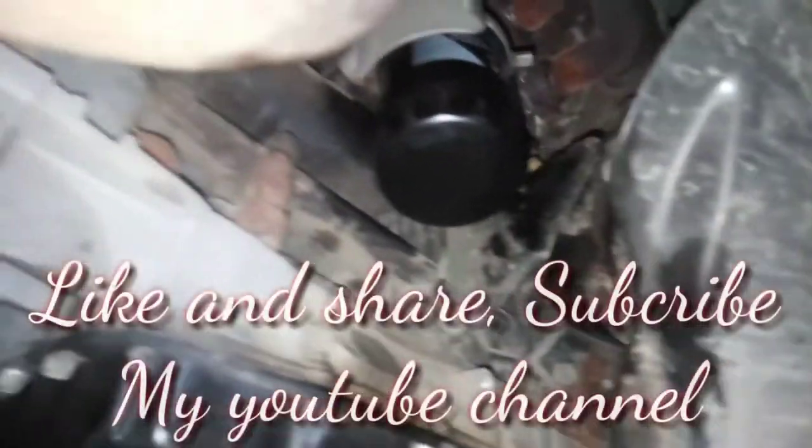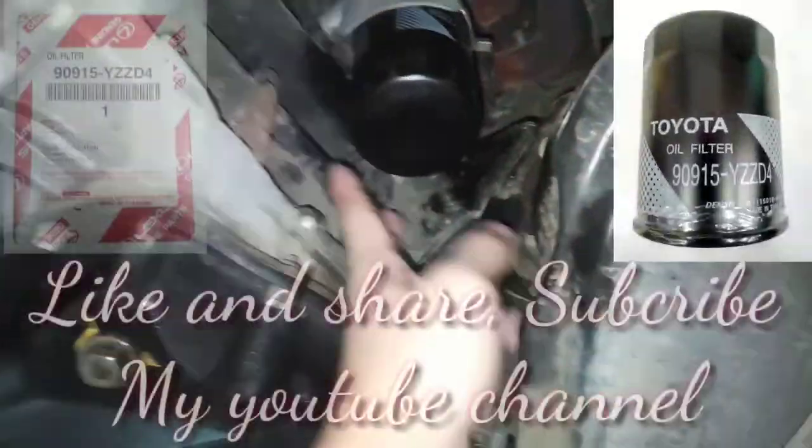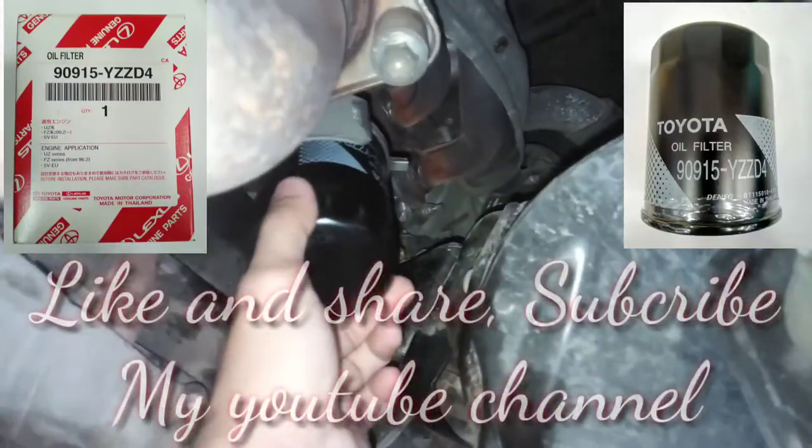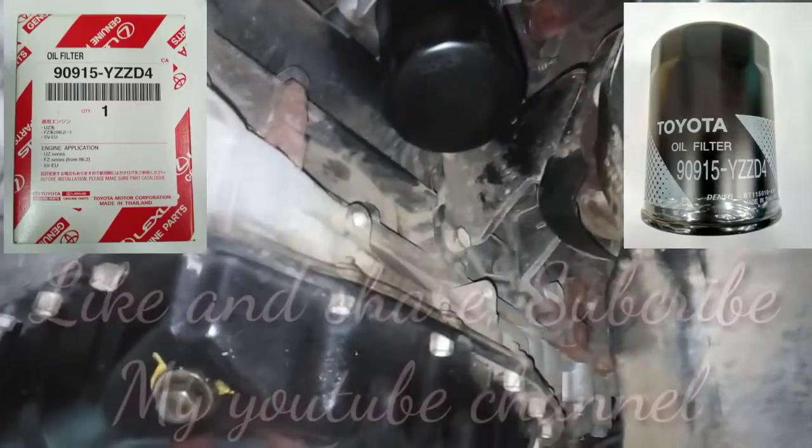Ito po yung location ng oil filter ng Toyota Hi-Ace gasoline engine — nandito po sya sa baba. Sa gasoline lang po yan guys — ito yung oil filter nya at ito yung oil fan nya.